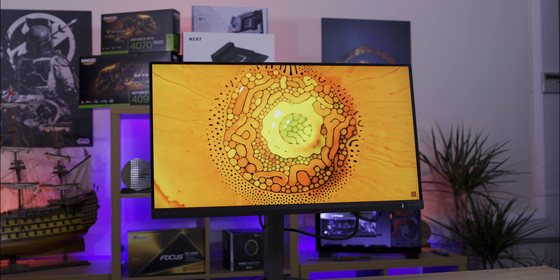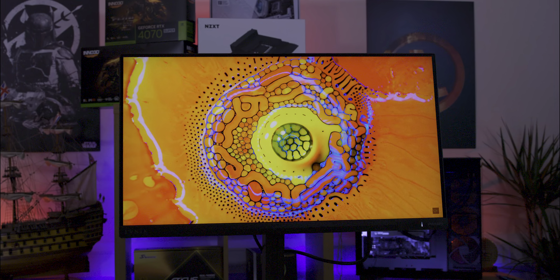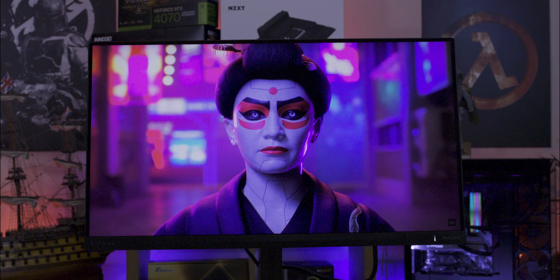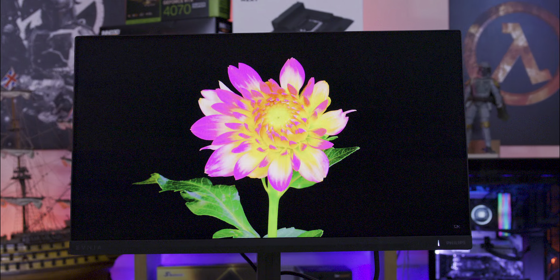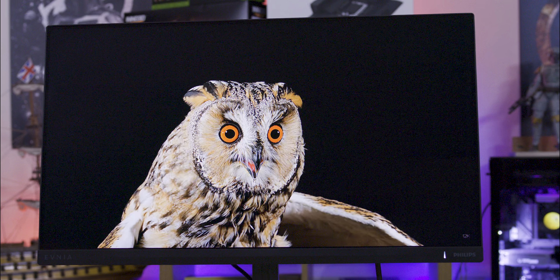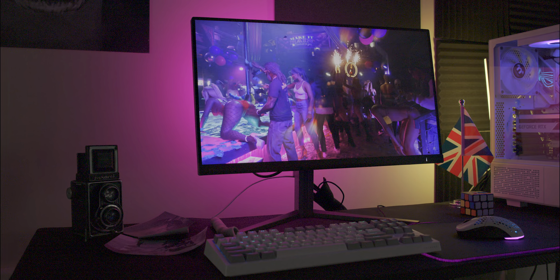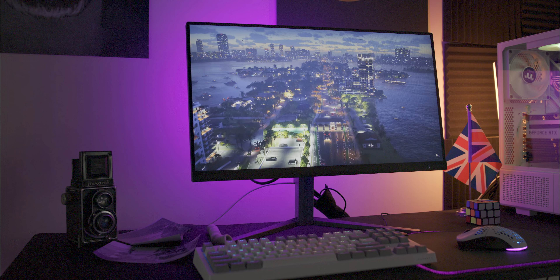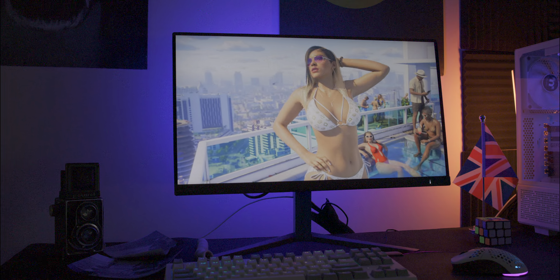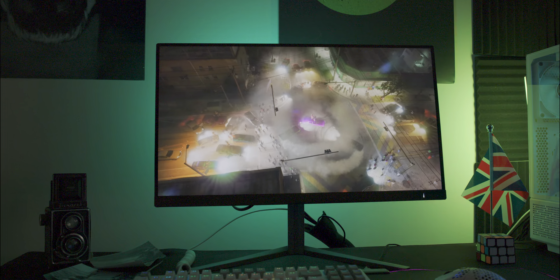The Philips Envia is a solid choice for gamers seeking high performance and smooth gameplay. Its 280Hz refresh rate, AMD FreeSync Premium and low input lag make it ideal for fast-paced eSports games. The IPS LED display ensures vibrant colours and wide viewing angles, while Smart Image HDR enhances visual quality. Despite its dated aesthetic, the monitor's ergonomic adjustments and comprehensive connectivity options add convenience and flexibility. Whether you're upgrading from a standard 60Hz monitor or looking for a competitive edge, this monitor delivers a responsive and immersive gaming experience.